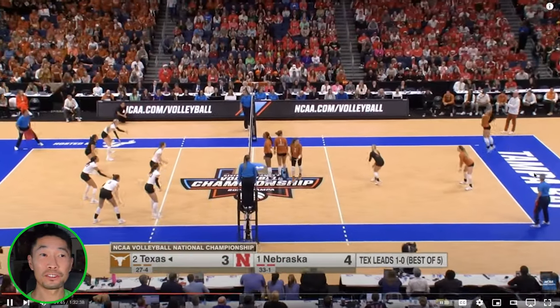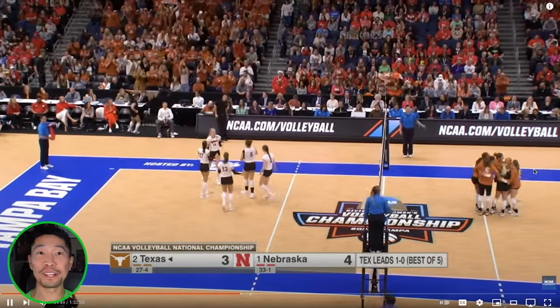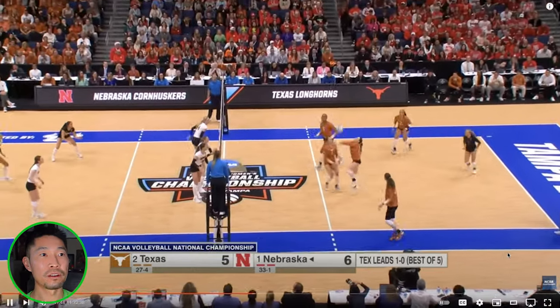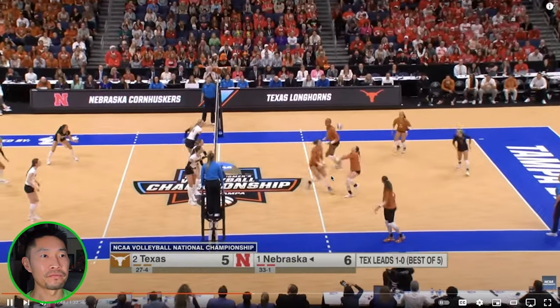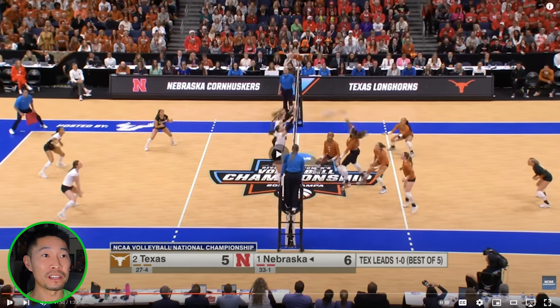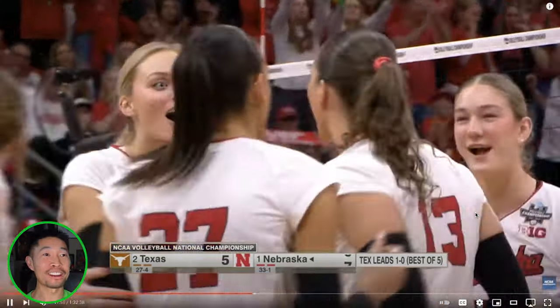Players with headbands are usually pretty deadly. Serving outside the body with a clean ace. Nebraska bringing their own heat, forcing it out of system. I love this decisiveness — even if the setter doesn't call help, if you're going to take it, just call it early and take it. Good two-step. Triple block — I'm impressed with the blocking scheme. Let's see if they can shut her down. That is a shutdown right there. Beautiful triple swing block.